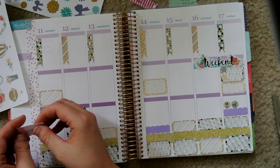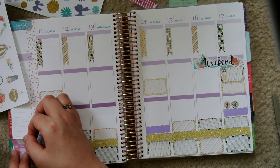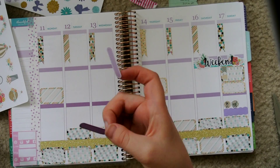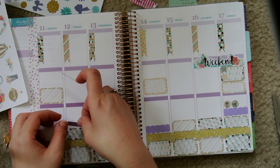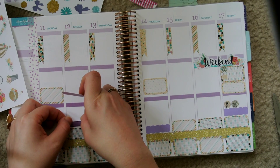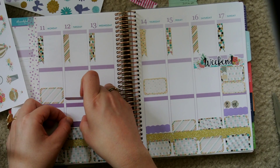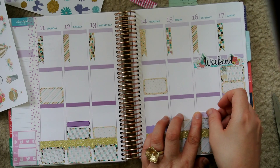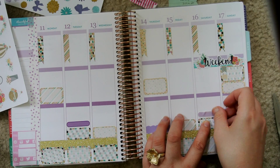The icons I have down on Sunday are also from the kit from Planning Made Easy, and I just use those to mark my meal planning and my grocery shopping. I don't put those on a label — I'm going to do those every Sunday. I just like putting the stickers there because it makes it more fun.